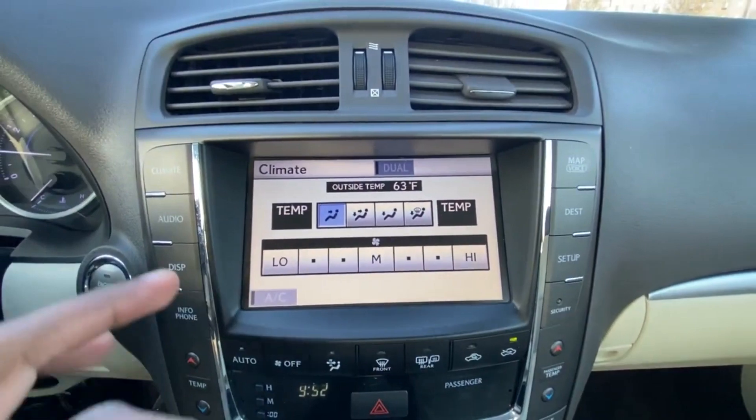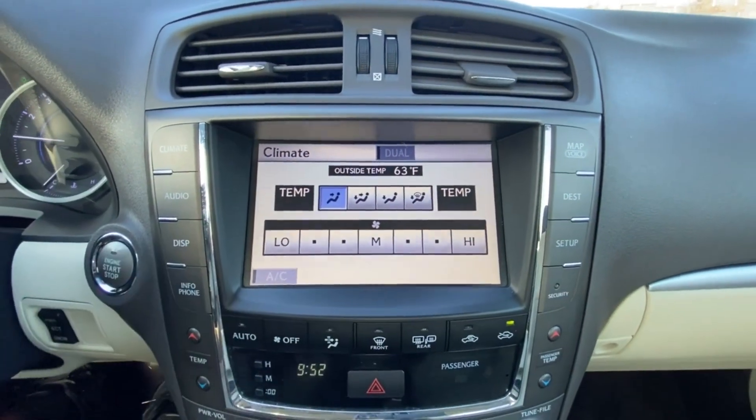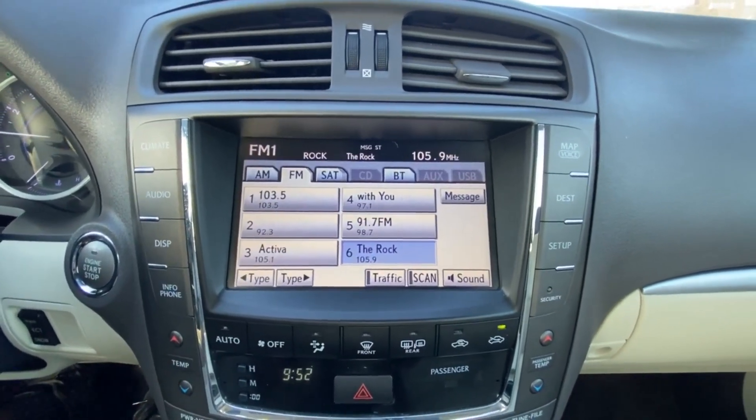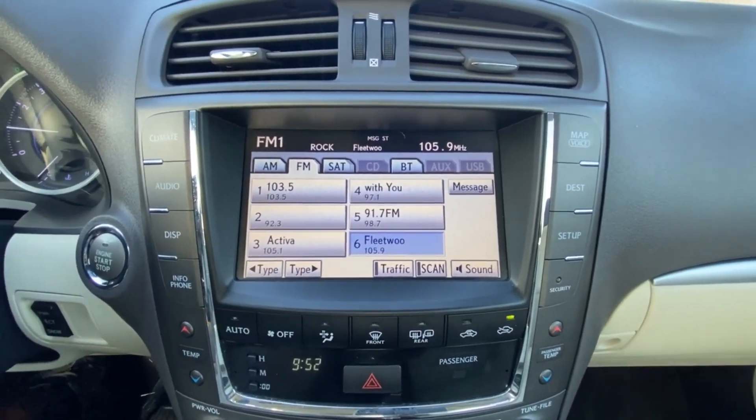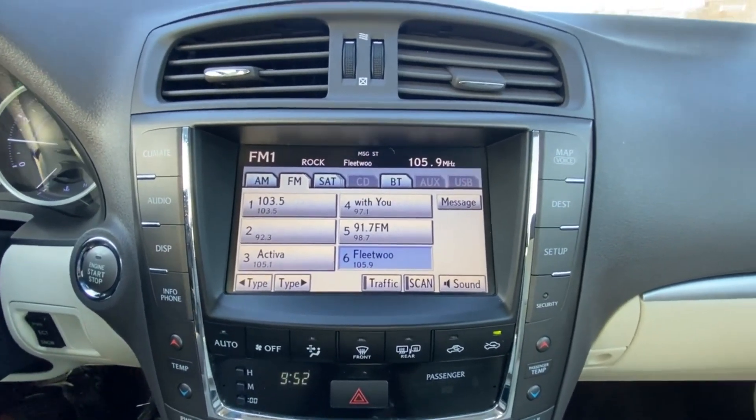There's our backup camera. We can pull up our climate controls — we get dual zone automatic climate controls. There's our CD drive, but we also have Bluetooth including Bluetooth audio, and we get AM, FM, and satellite radio.